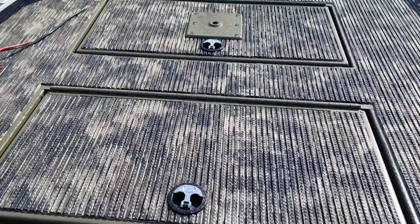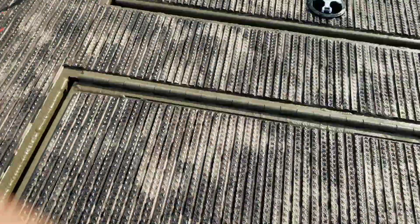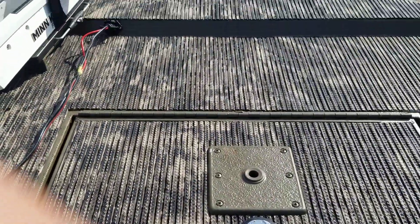Up in the front he's got two hatches right here — this first one for storage, and also a second one up there in the front for storage.